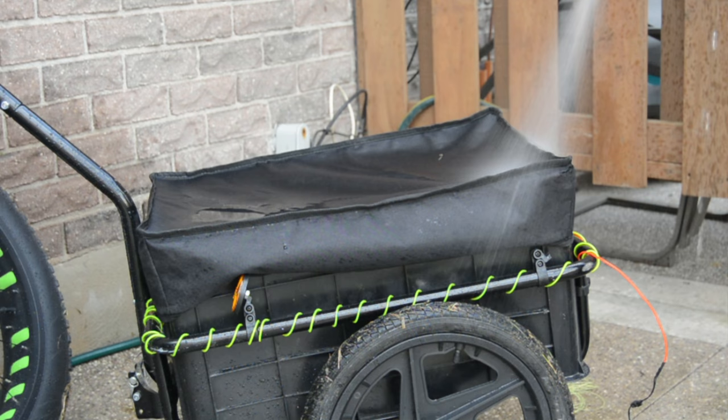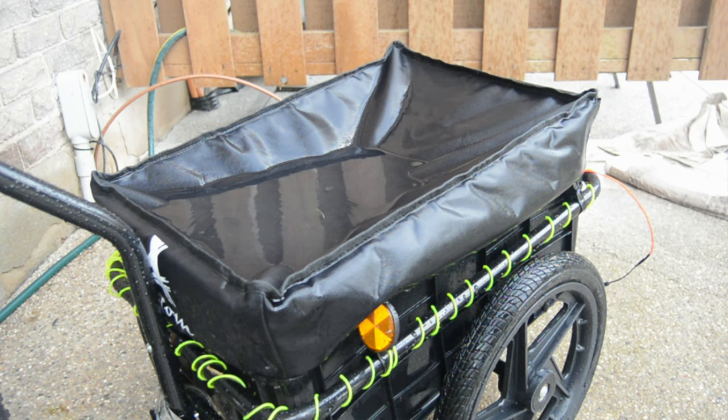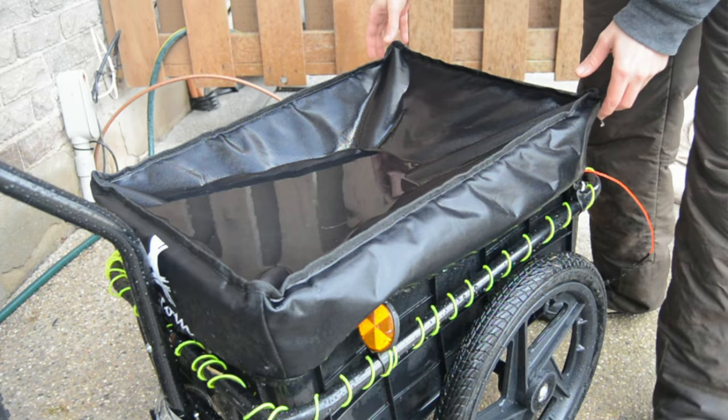The canvas lid is actually very good at keeping the insides dry. Water can pool up for quite some time on the top with no seepage.